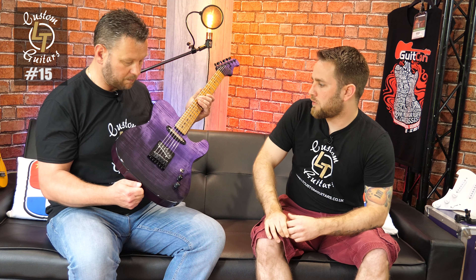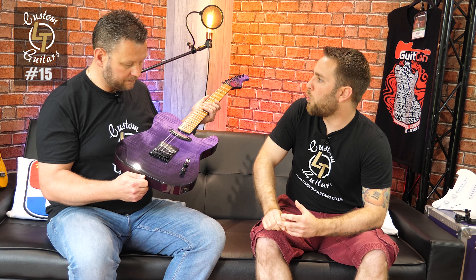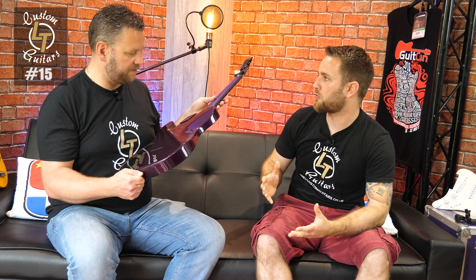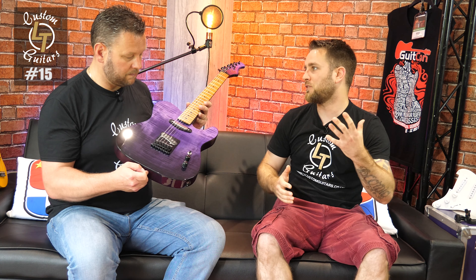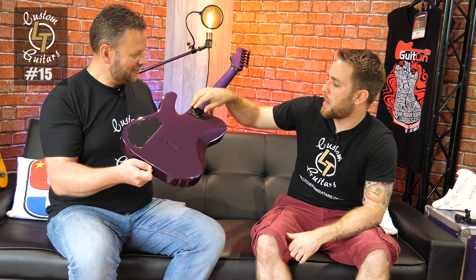The pickups are Alchemy pickups - these are the Nightfall sets, which are a little bit warmer than his Mercurials, which are much more traditional. The Mercurials come in around 6.75K and 7.5K. The Nightfalls in this are I think 7.5 in the neck and 8.5 in the bridge - about hot Fender Tele territory. His Eco Five powered single coils go up around 13-15K, which is crazy, but I was trying to keep this more traditional.